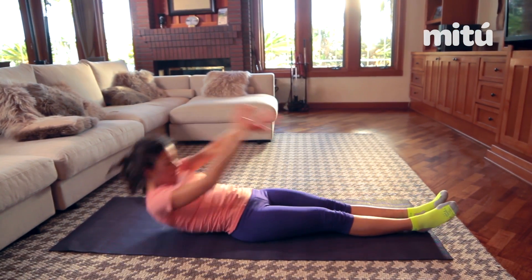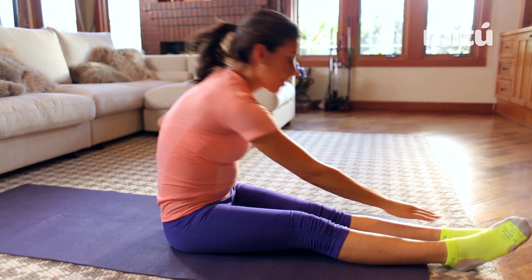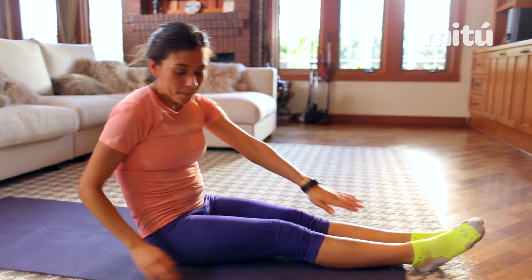Remember to keep a good posture and really try to twist. The more you twist, the more you work each of your obliques.